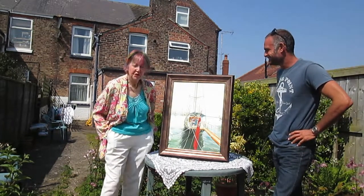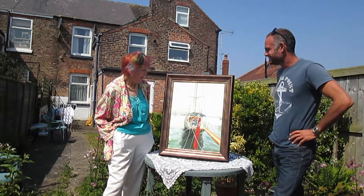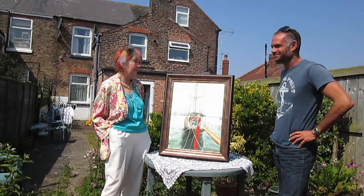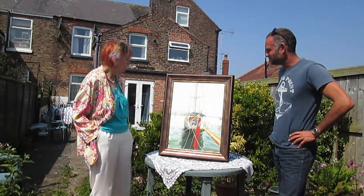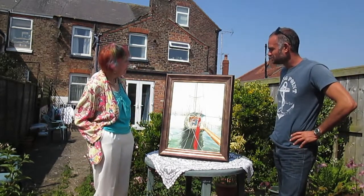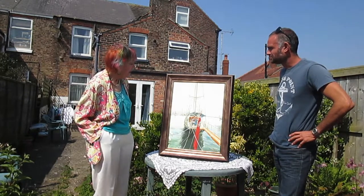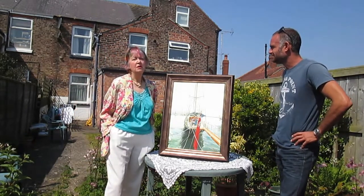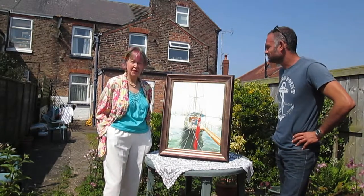This painting is called Cintra. She's a beautiful yacht — she was commissioned in Bermuda in America as long ago as 1959. It's an oil painting on canvas. We were holidaying in Marbella in southern Spain and Porto Benoge, the little marina next door.